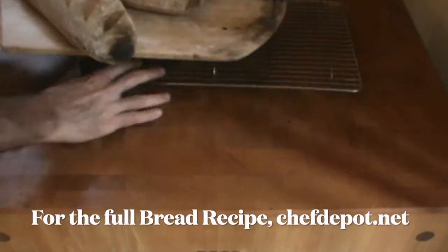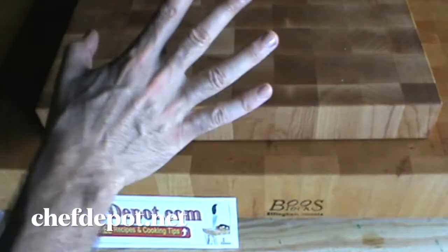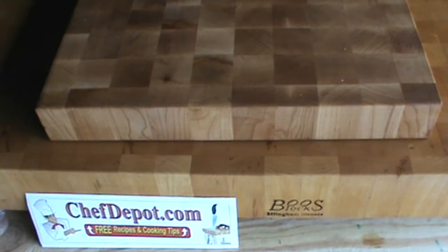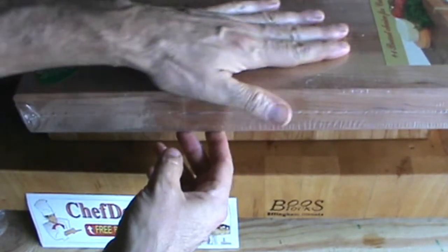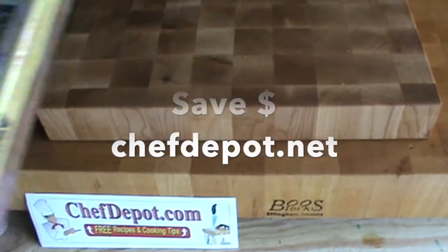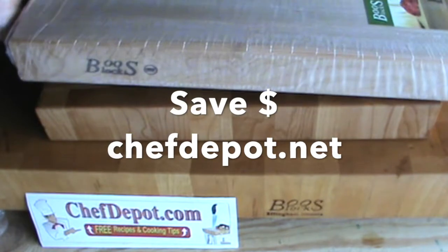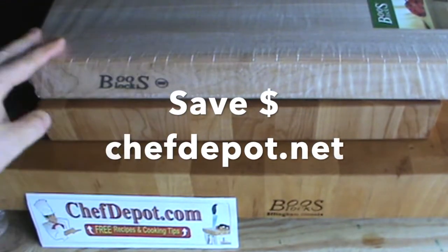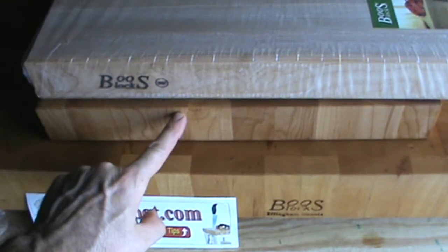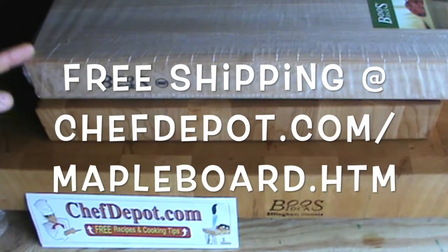This is edge grain cherry — it's been oiled once and then sealed at the factory. Really, really nice. And this one here is edge grain maple. Different looks, different sizes, different thicknesses. Edge grain has certain applications, end grain has certain applications. They're all on sale at your sponsor — in stock and quick shipping, you're going to love it.